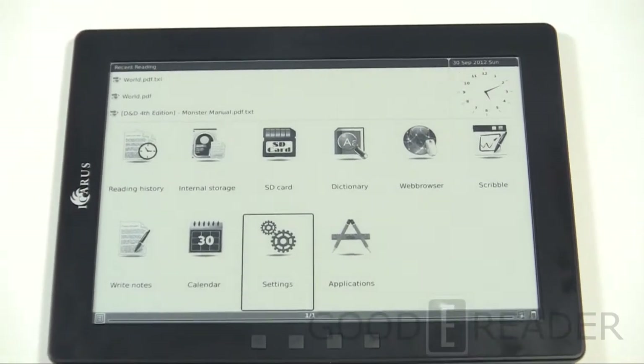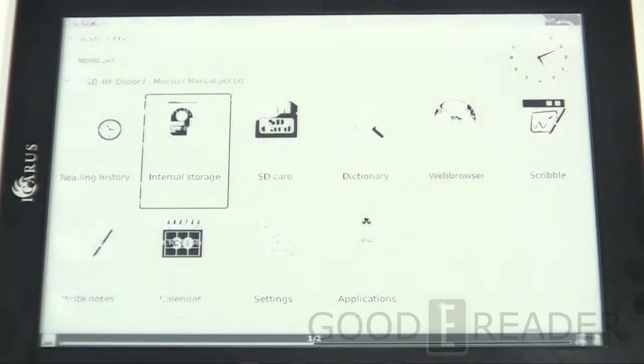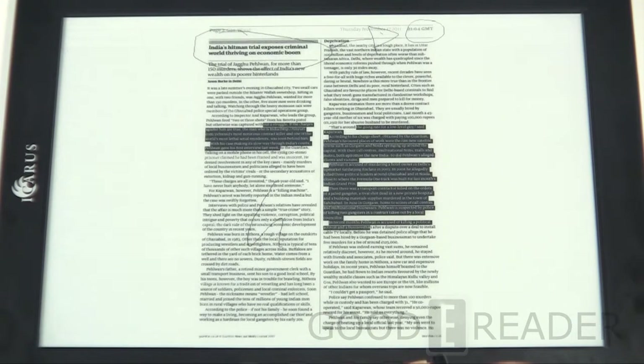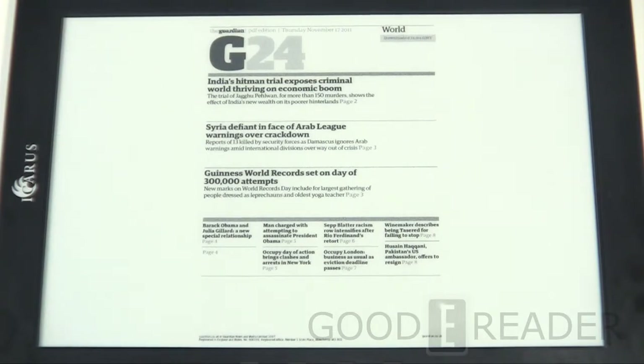9.7-inch readers do better than any other e-reader on the market when it comes to handling PDF files, and this e-reader has tremendous PDF support. We're going to load up a standard newspaper that we test all of our devices on — it's a fairly good benchmark. We can see how quickly it loads and some of the features it allows us to implement. You can see we already have some notes and scribbles accomplished with the stylus. Peter is going to demonstrate how you augment the PDF experience.